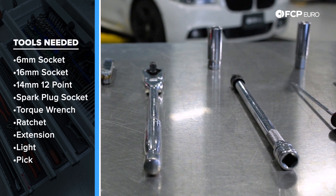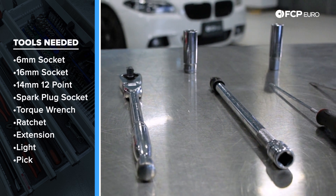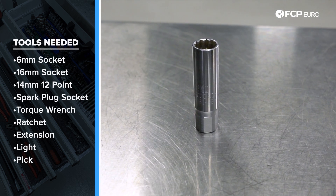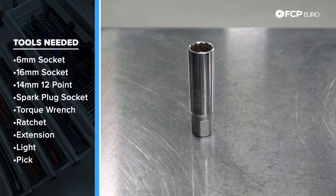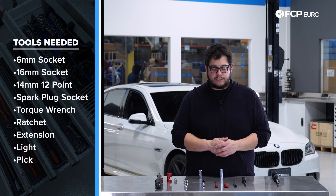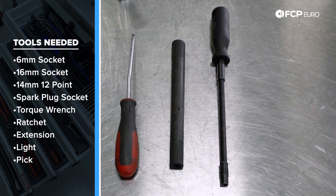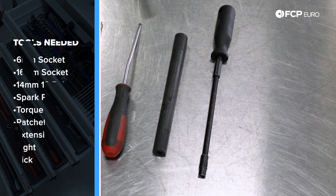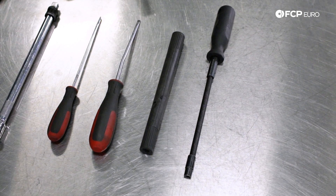A 3/8 drive ratchet, a 12 inch extension. We have a 16mm socket and our Beru magnetic socket — this is a 14mm 12 point. Some nice-to-haves — you never know which ones you're going to need — are a small pick tool and a small flat head screwdriver. I'm using this CTA flexible 6mm screwdriver for the hose clamps.